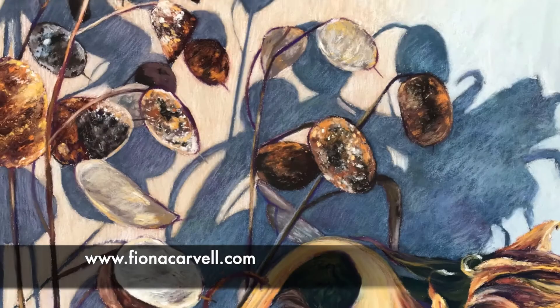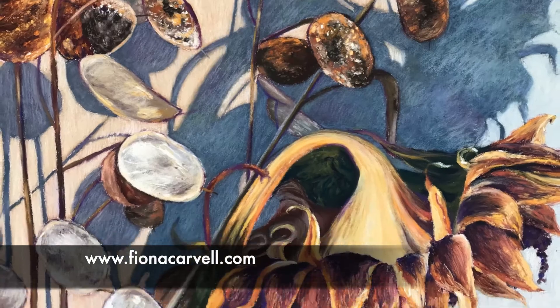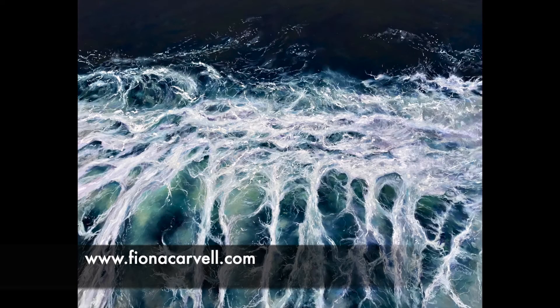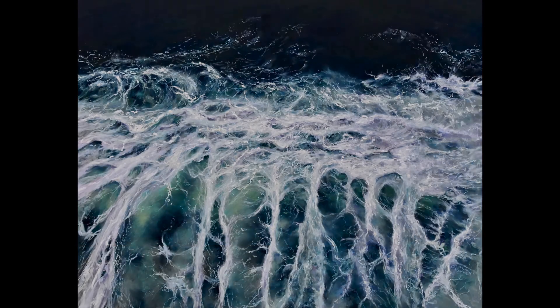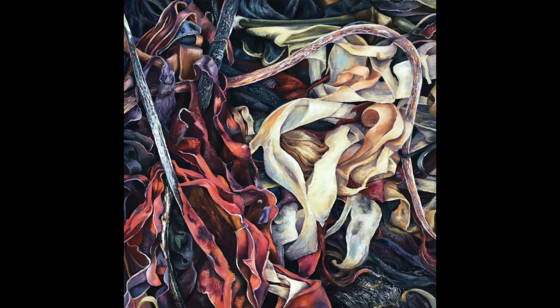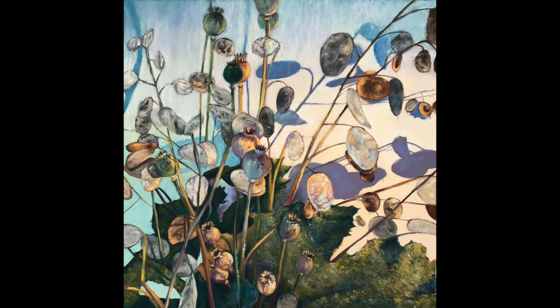Some pieces are more about stillness and fascinations with shape and colour, or a reflection of a memory. My work is represented by galleries in Northumberland and Scotland, and I have exhibited with the Pastel Society in London for the past few years. I was awarded the Royal Talens Rembrandt Award in 2020 for Fire of the Deep, and was delighted to be included again in 2021.